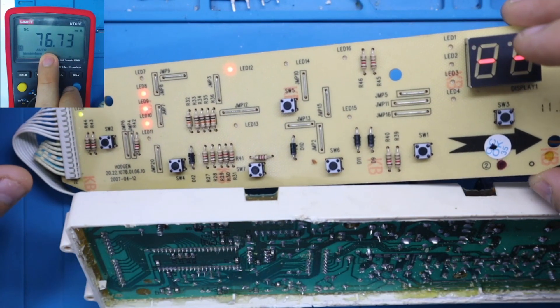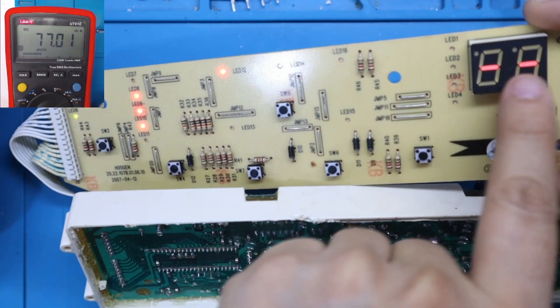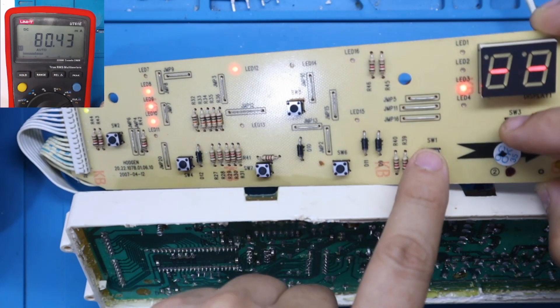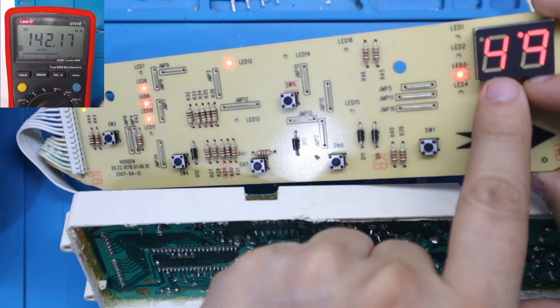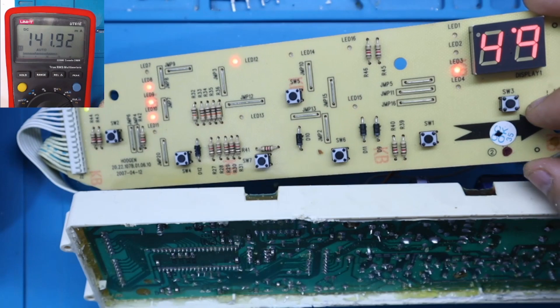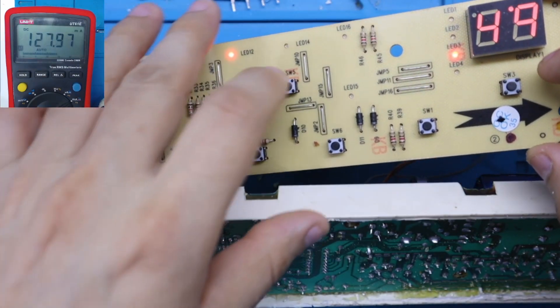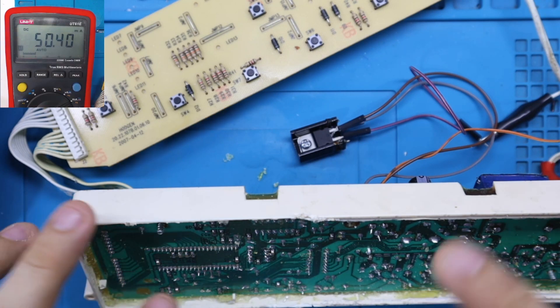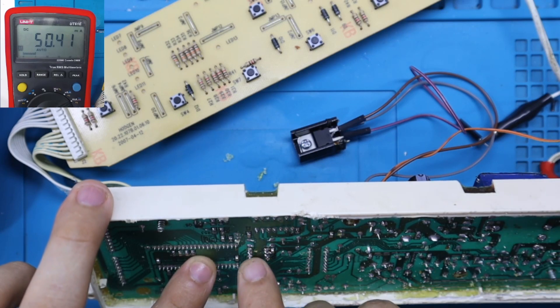Fíjense que tenemos 76 miliamperios de consumo con solo dos LEDs encendidos y algunos bombillitos. Si cambiamos la programación se encienden más LEDs y por supuesto tiende a subir más el consumo de corriente porque hay más diodos LED en funcionamiento. Vamos a apagarlo. Consumo final: 50 miliamperios. Este consumo está normal — es el consumo normal que debe tener la tarjeta electrónica, con el microcontrolador y la memoria EEPROM funcionando.